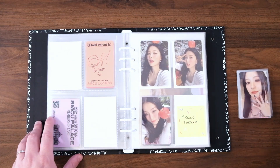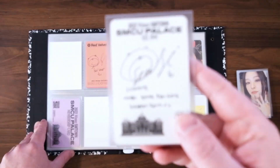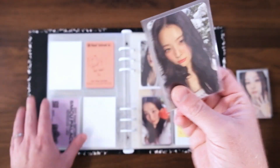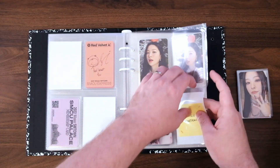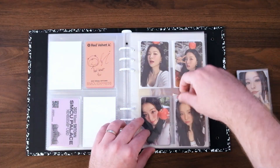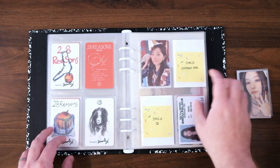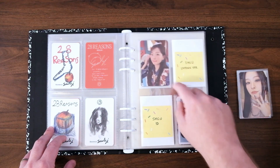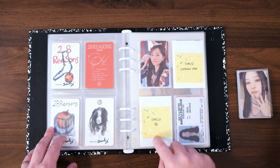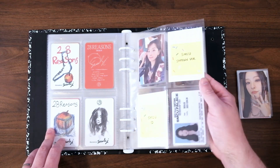To start off, we have the final SMCU Portrait photo card for Seulgi. So now I only need to go and get the previous years — the SMCU Express, where I'm missing her SM Town version and her ID. This card might be a little tricky, but hopefully I can get it.